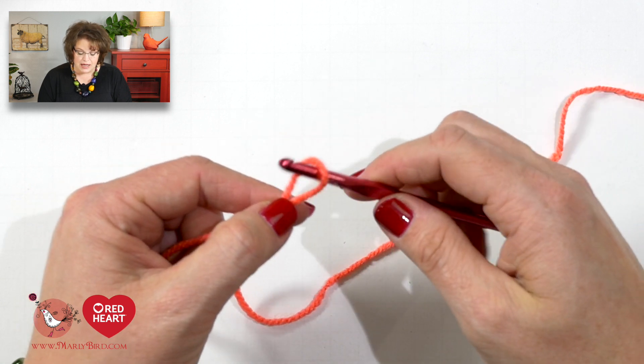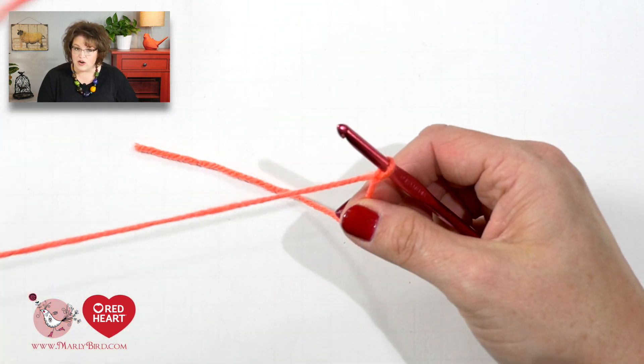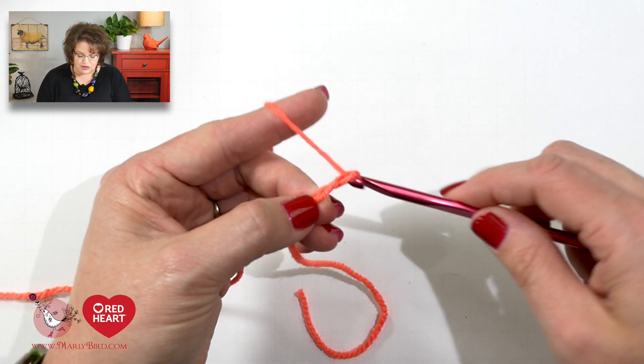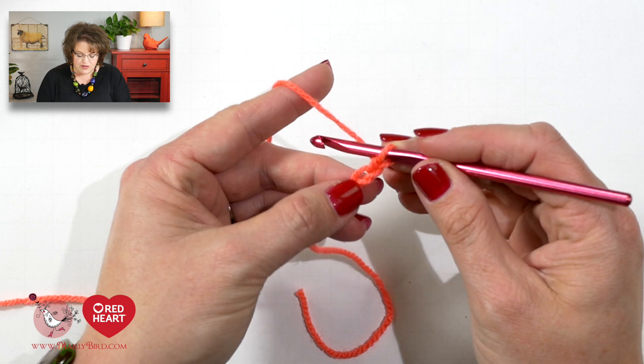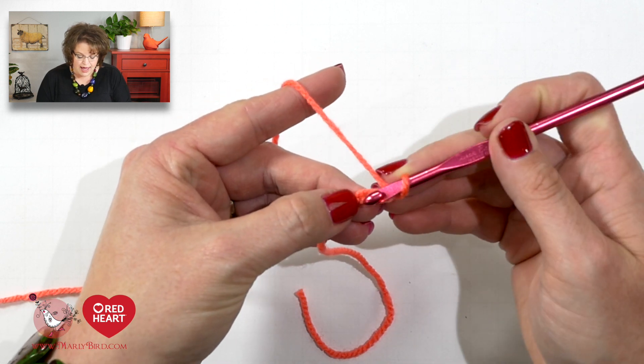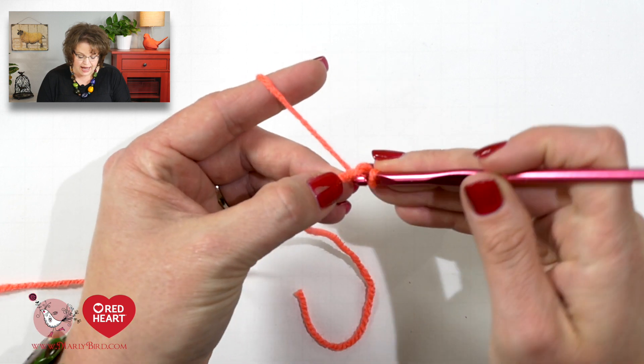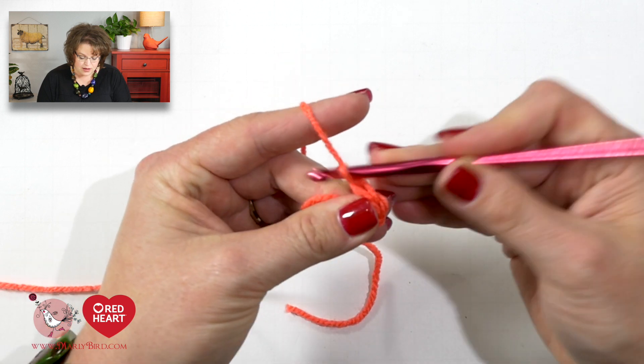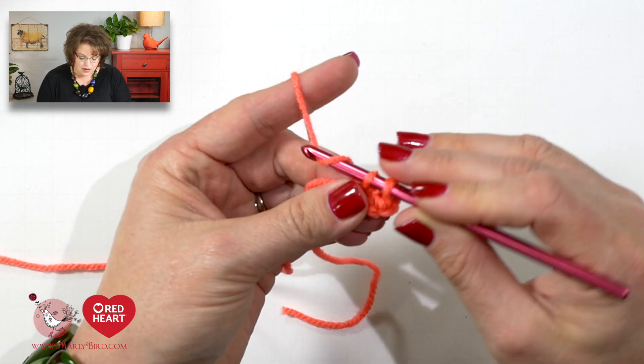Now because this is an intermediate pattern, I am going to move along rather quickly through the stitches. If you want a more slowed-down version of how to do a particular stitch, please visit the beginner crochet playlist and you'll find all of the stitches really slowed down and walked through step by step. Once you place the slip knot on your hook, you will chain two stitches. Once we've chained those two stitches, we will go back to the first one and place six single crochet all into that first stitch.